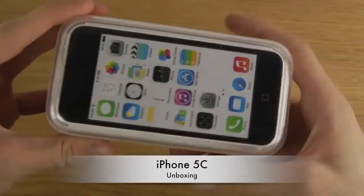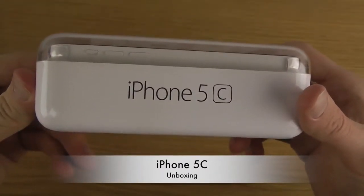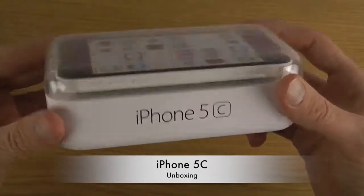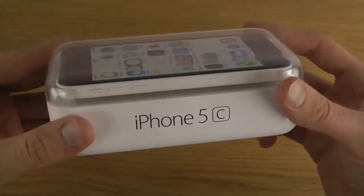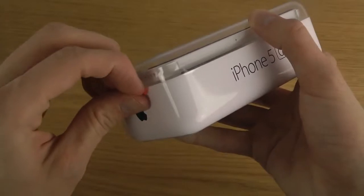Some people call it the budget iPhone, but it's really not a budget iPhone. It's just a way for Apple to make more money by discontinuing the iPhone 5 and making this phone with almost the same internal specs as the iPhone 5, but with a plastic body in a variety of different colors. And I think this is gonna sell well because people like colors.